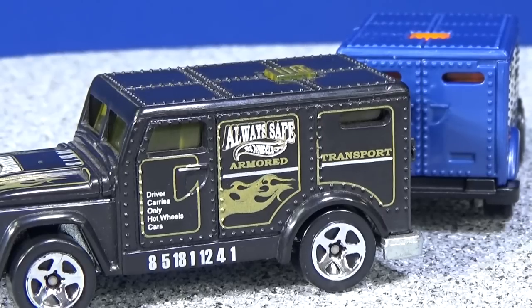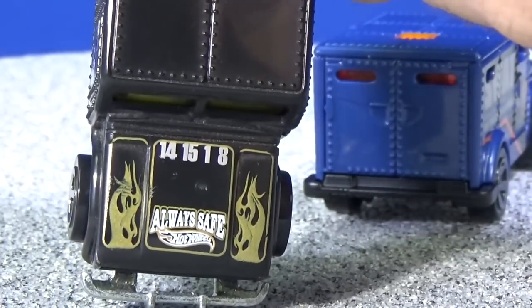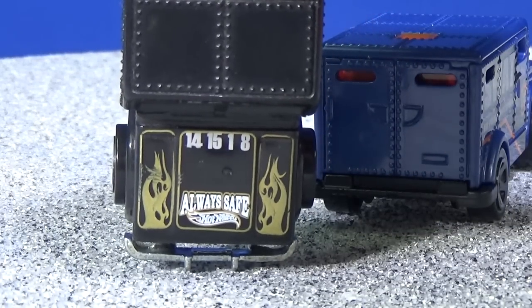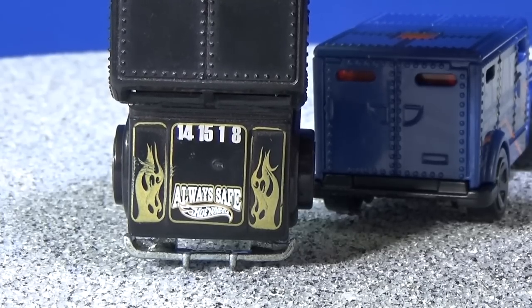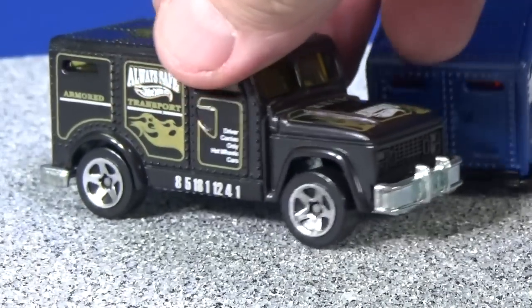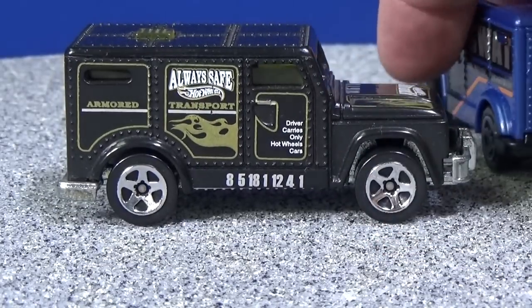Another thing to note — look along the bottom edge: 8, 5, 18, 1, 12, 4, 1. If you do the alphabet and count up for each of those numbers, you'll get the name Geralda — Michael Geralda, a Mattel graphics designer for many, many years. There's also a code: 14, 15, 1, 8 — that's N-O-A-H. Noah. A little code for one of the kids — I believe one of the designer's sons. They put Noah on some Hot Wheels models, and that's where it's from.